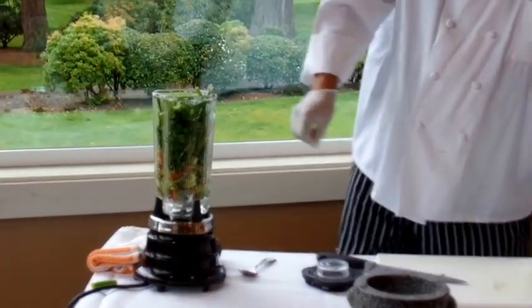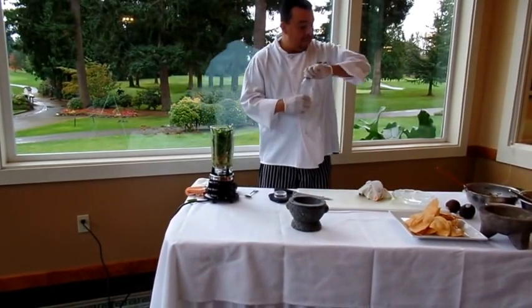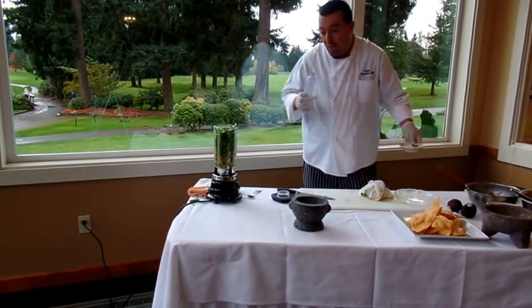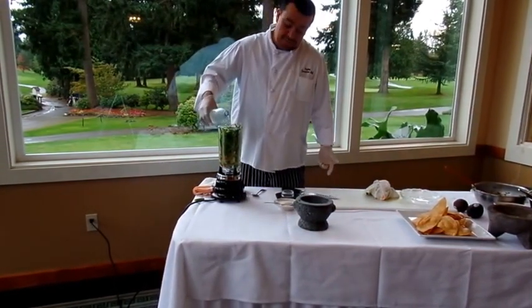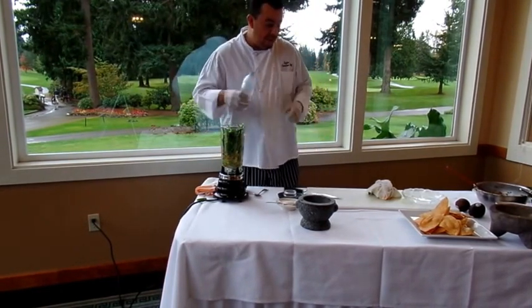Then we have some water over here to add to it. We've got some salt and pepper because I don't have a lot of water, green onions, and cilantro, so you might need to season it — add some seasoning to it. But that's not a big deal.